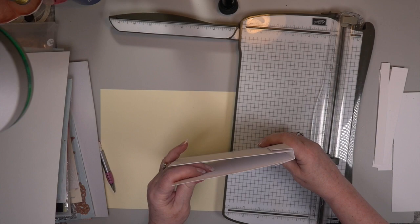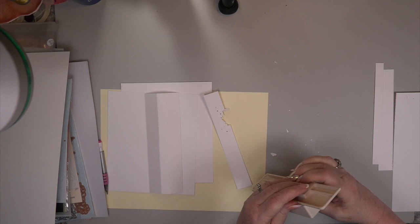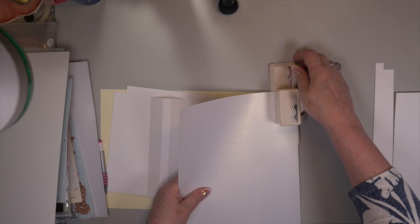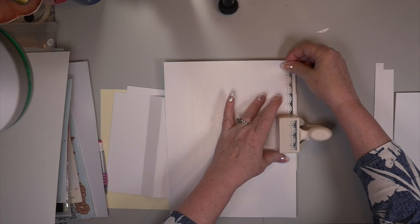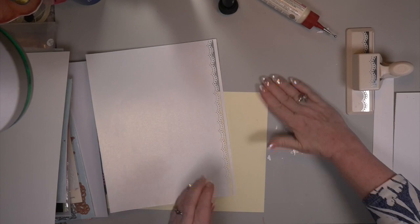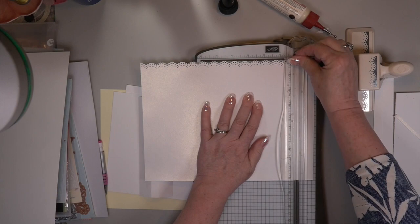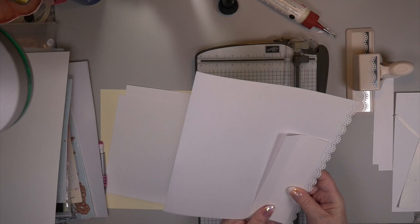Excuse me — I'm fighting a sore throat, so please forgive me if I have to clear my throat now and again. Make sure you test your paper thickness ahead of time if you're using a punch. Grab a scrap piece of paper because if I ruined paper that I already scored with my gusset measurements, I'd lose my mind. All punches aren't the same — I learned that by experience. Look at that beautiful doily end — I'm going to put one on each end.